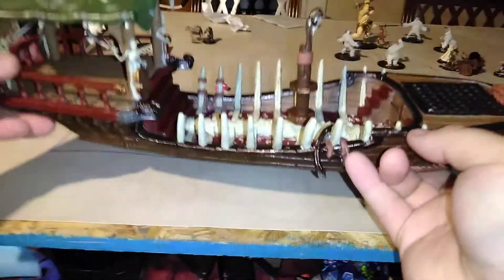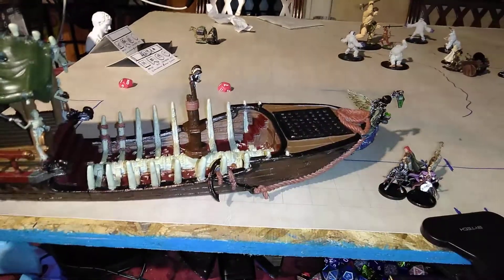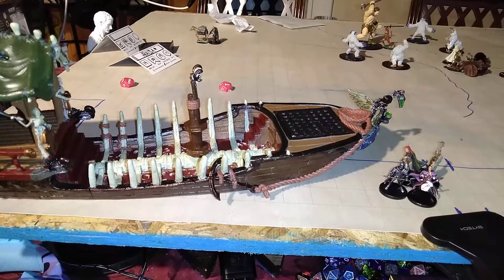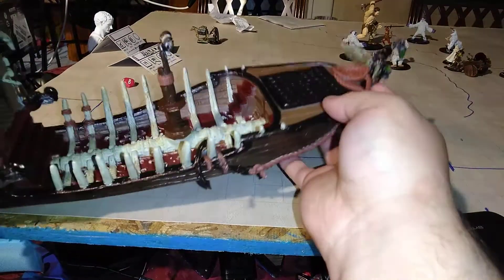And as you can see, it is a very big barge. This is basically bigger than even gargantuan minis. Gargantuan dragons would have to move over for this bad boy — this thing is pretty epic.